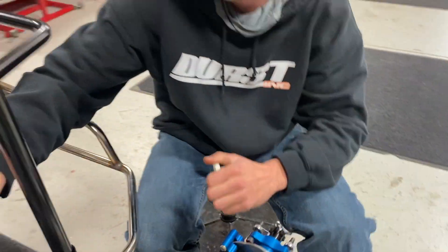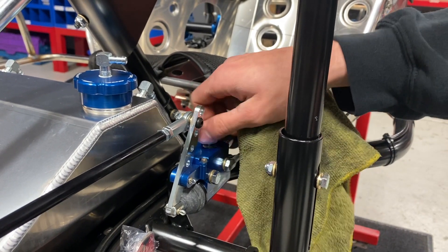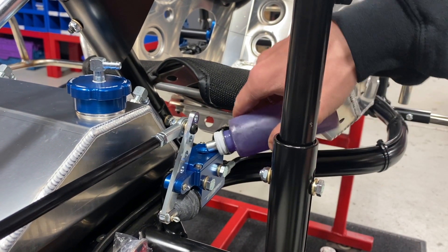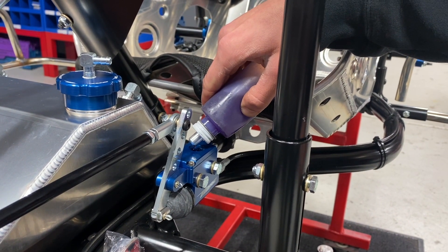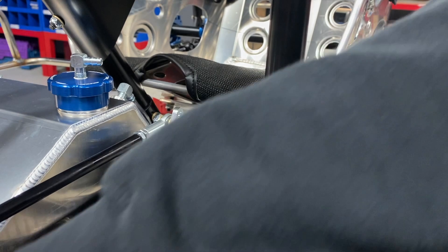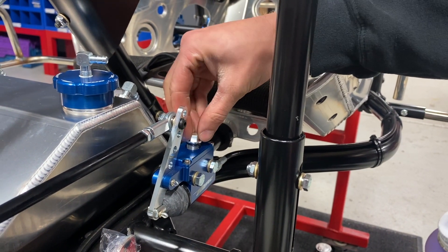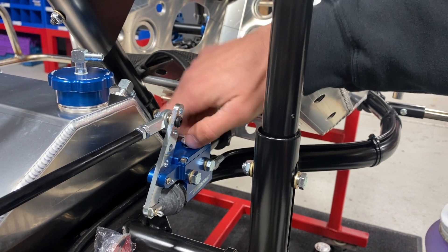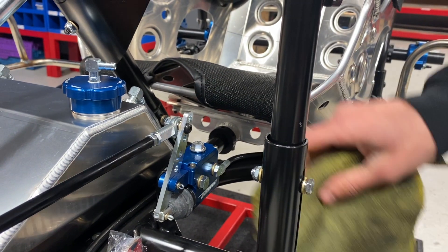Go ahead and take the nipple off, fill up the master cylinder until it's topped off, take the billet cap and tighten it back up, then wipe up any excess fluid — and we're done.